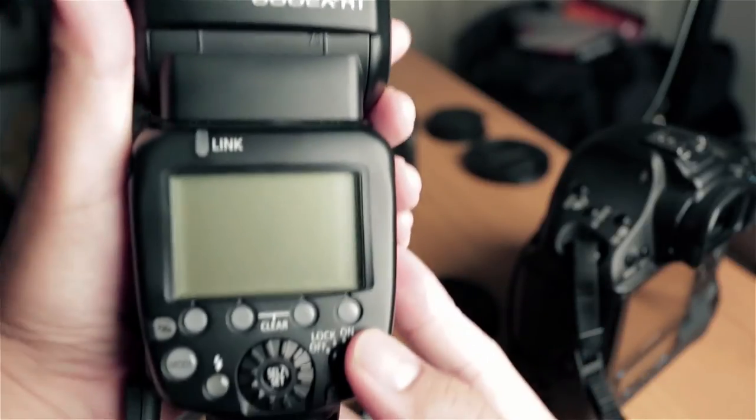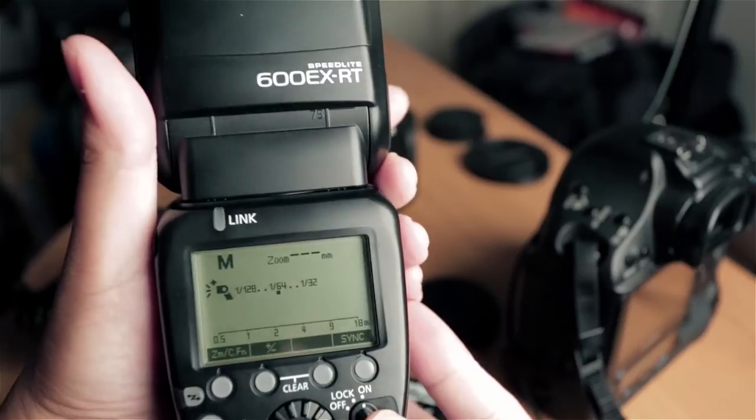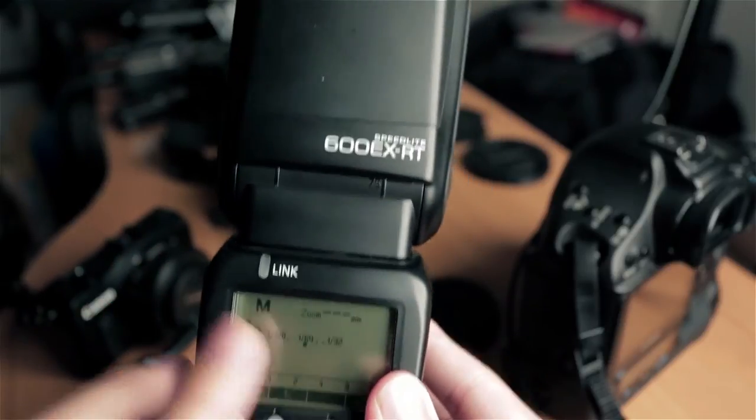I'm going to turn on the 600EX RT. There you go. And I'm going to leave it on manual mode, so you should know how to do that on your flash.